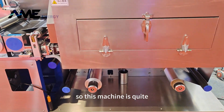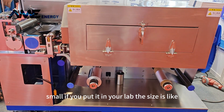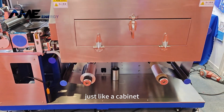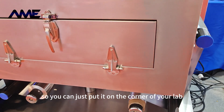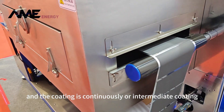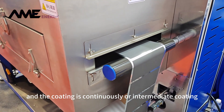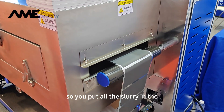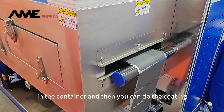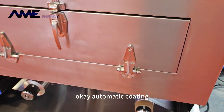This machine is quite small. If you put it in your lab, the size is just like a cabinet, so you can just put it in the corner of your lab. The coating can be continuous or intermittent. You put all the slurry in the container and then you can do the coating automatically — automatic coating.